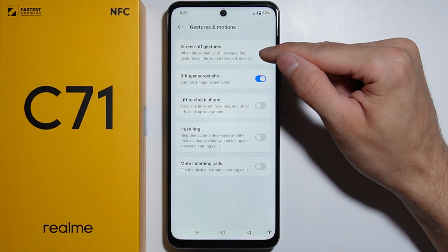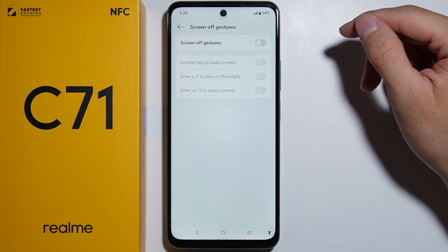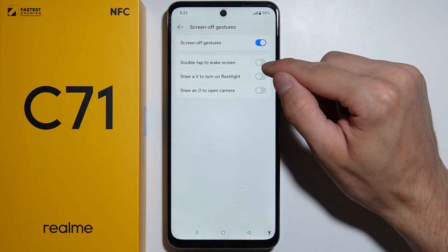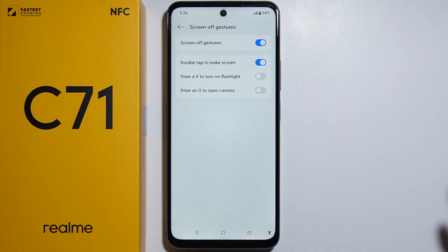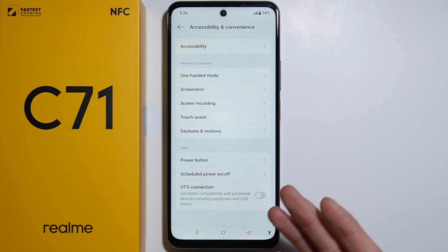From Accessibility and Convenience, go to Gestures and Motions. You can find the Screen Off Gestures option. Go in there and you'll find the switch to turn on Screen Off Gestures. Turn it on, and here you can enable double tap to wake screen.